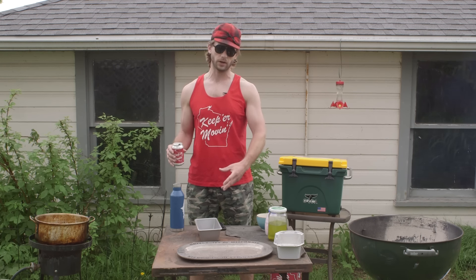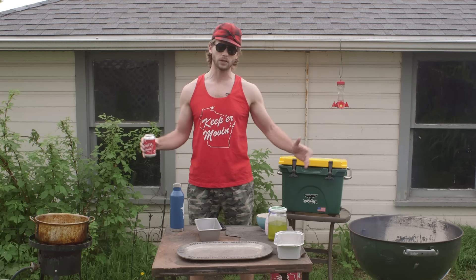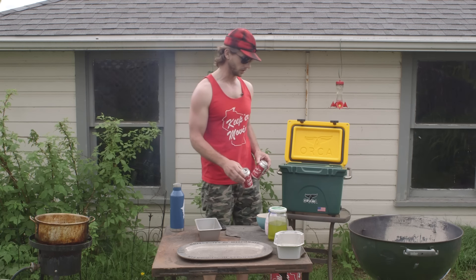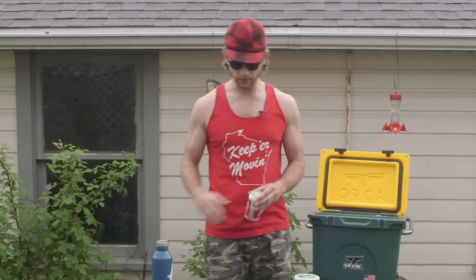When you're deep-frying something, first things first, you got to set up your magic paste. This is what you're going to dip the stuff you're deep-frying in before you put it in the fryer. It'll make sense — just hang with me. A great baseline layer for any magic paste is a beer, so put a little beer in. You got to use them for cooking, but you also got to use them for drinking.